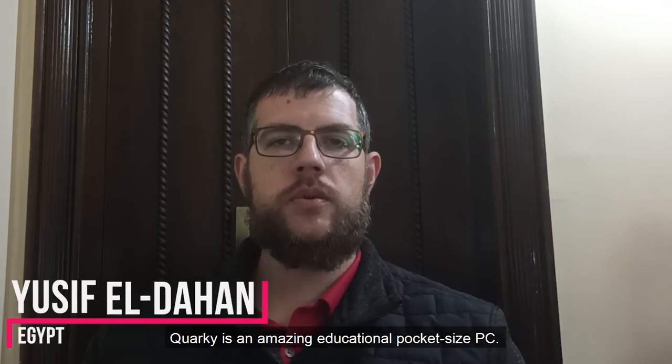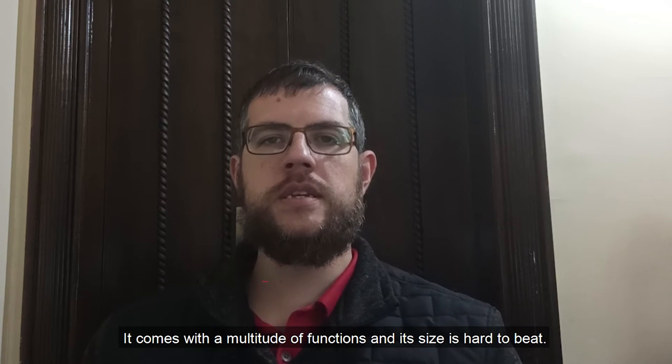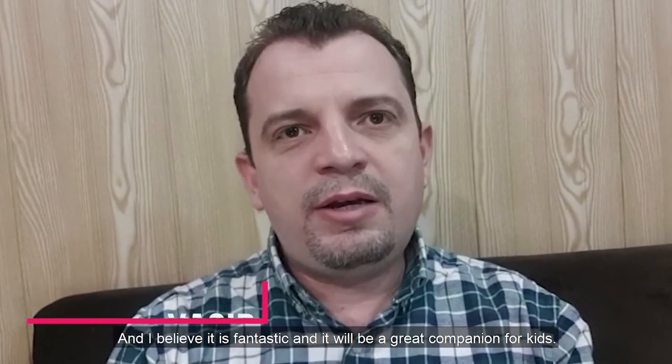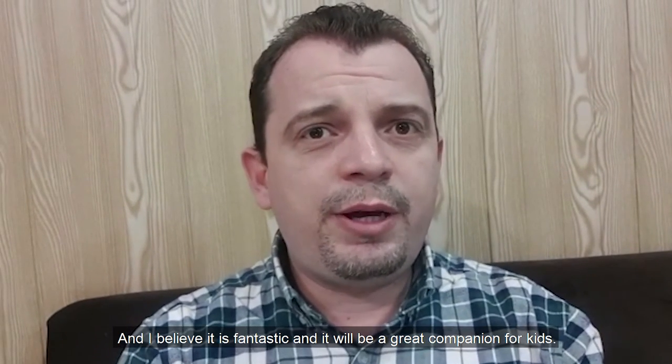Quarky is an amazing educational pocket-sized PC. It comes with a multitude of functions and its size is hard to beat. I tested this nice robot called Quarky and I believe it's fantastic and it will be a great companion to the kids.